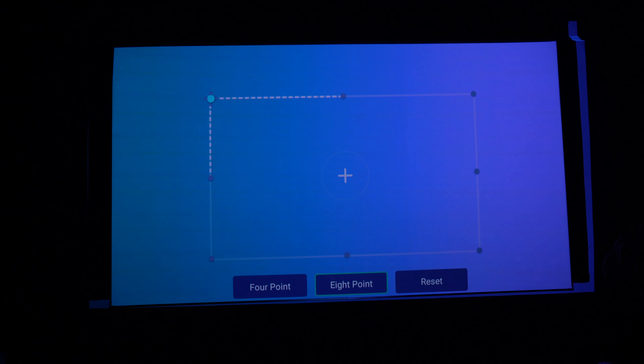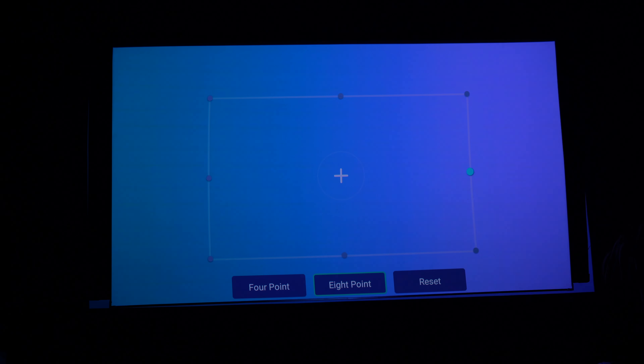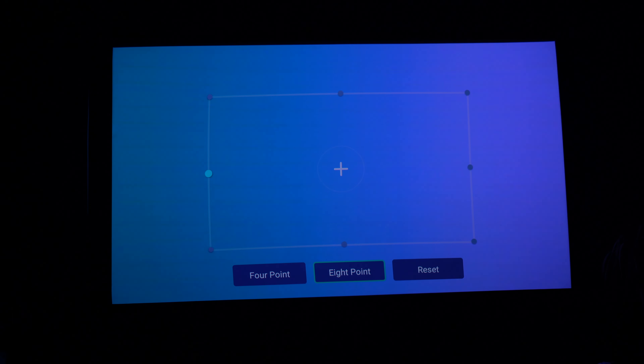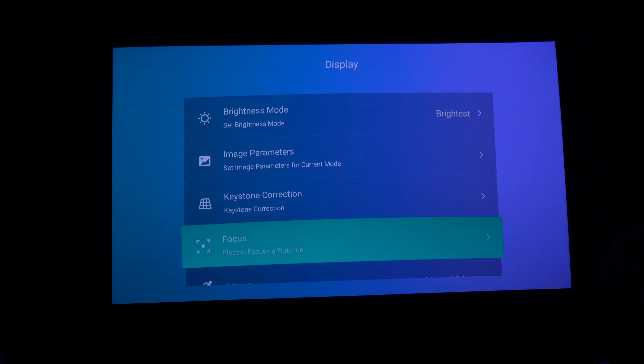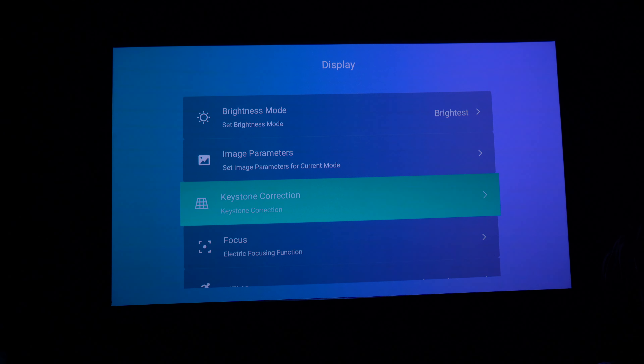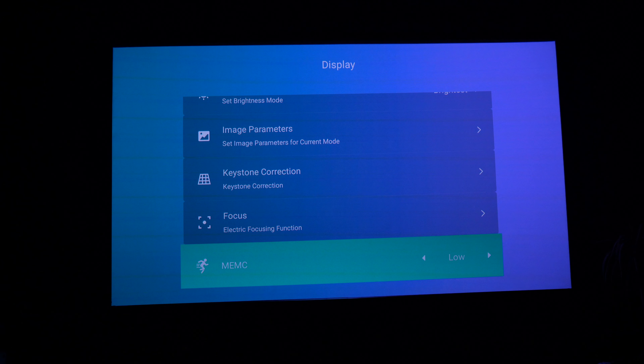The keystone operation is simple and very familiar. You have either four or eight points so that you can get an ideal screen fitting to your preference depending on what you're projecting against. I also found that the electronic focus worked really well — it was pin sharp in all four corners, so there wasn't any issue there at all. There's also MEMC, which is Motion Enhancement and Motion Compensation, and this helps give you true motion. I found that the low setting was the best.